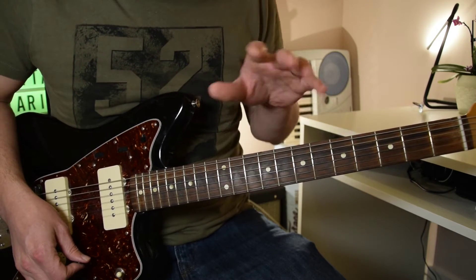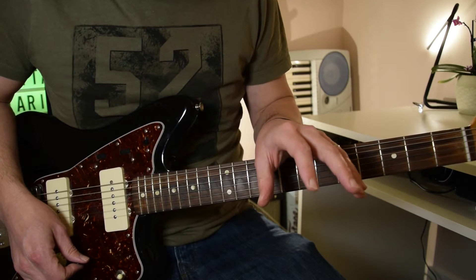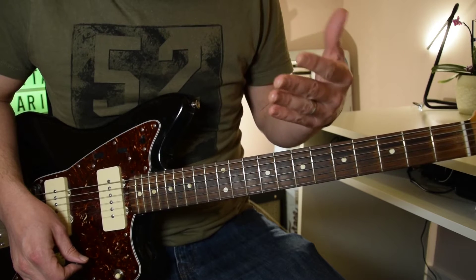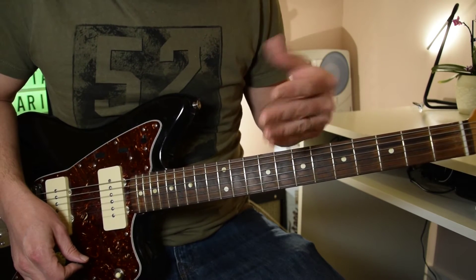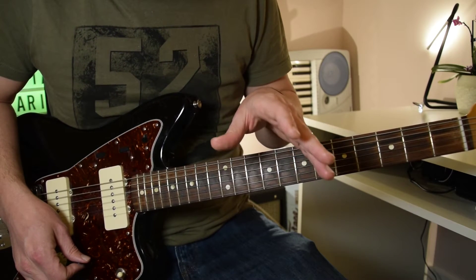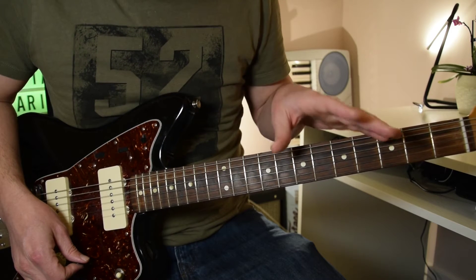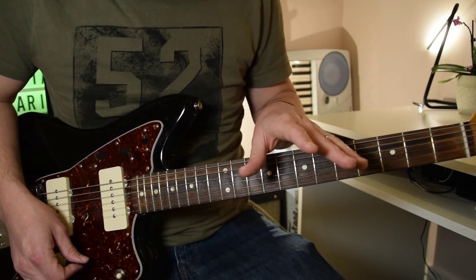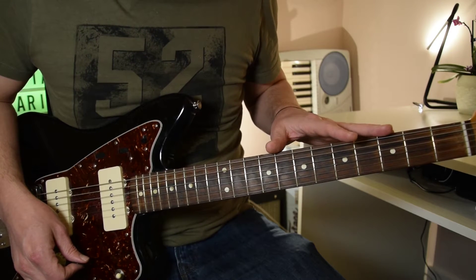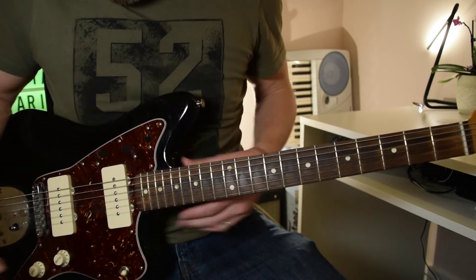Essentially the song sticks to a certain chord structure for the first verse and the first solo, and then for the rest of the vocal verses the chorus kind of repeats at the end, so the structure changes for those ones. Then for the second batch of solos — Joe Bonamassa's second one which we're going to do now, the keyboard solo, and Kurt Fletcher's solo — that's a different, third chord progression, and that's the one I'm going to show you now.